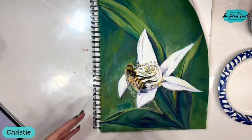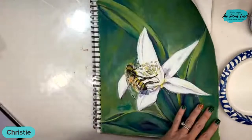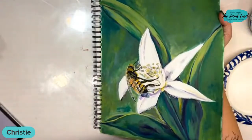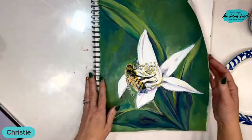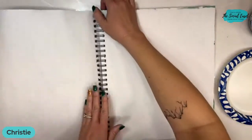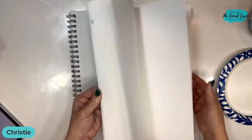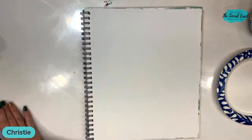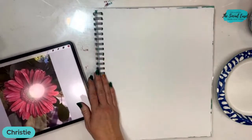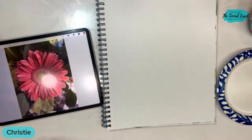People ask me all the time where I get my ideas from, so I wanted to share that. I just did this in my mixed media pad. A lot of times people say they don't want to paint because they don't want canvases around — get yourself a mixed media pad. It's easy, you can keep it like an art journal with page after page of paintings or practicing brush strokes.